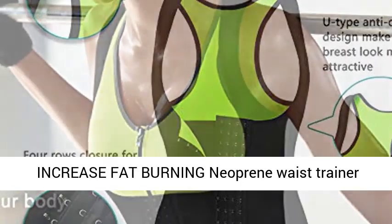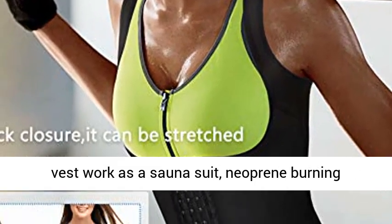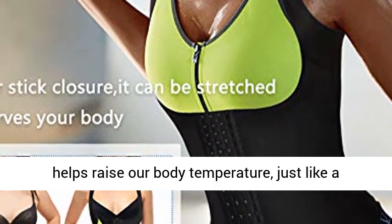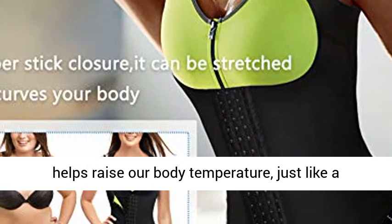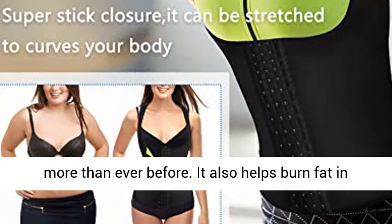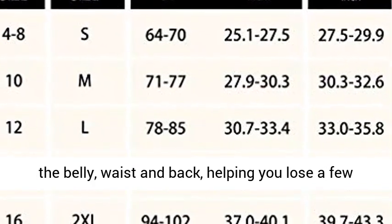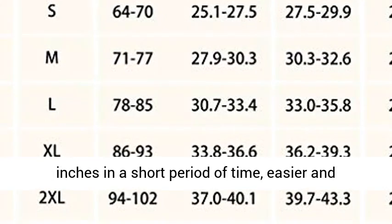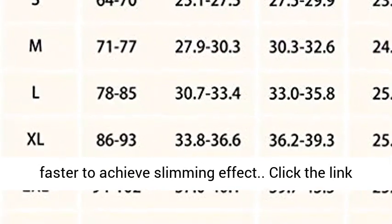Increase Fat Burning: the Neoprene Waist Trainer Vest works as a sauna suit. The neoprene material is designed for fitness and sports, helping raise your body temperature just like a sauna around your abdomen, making you sweat three times more than before. It also helps burn fat in the belly, waist and back, helping you lose a few inches in a short period of time, easier and faster to achieve a slimming effect.